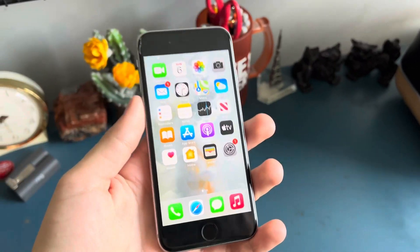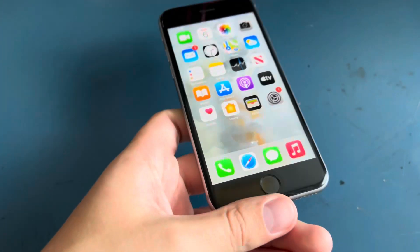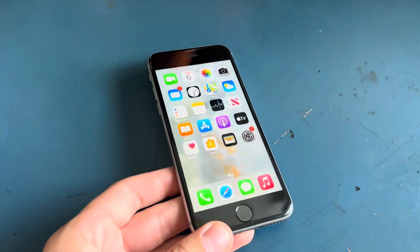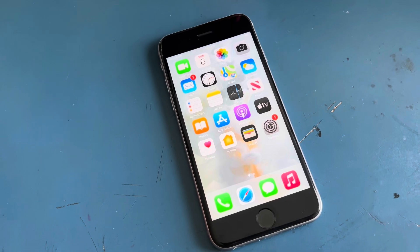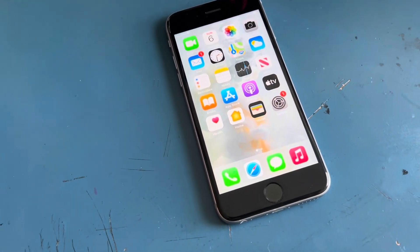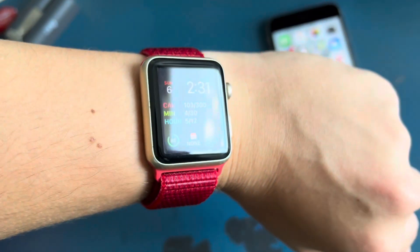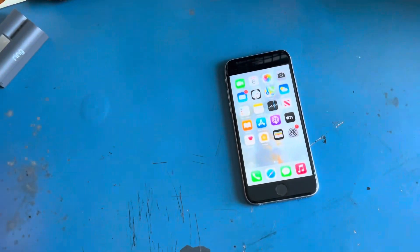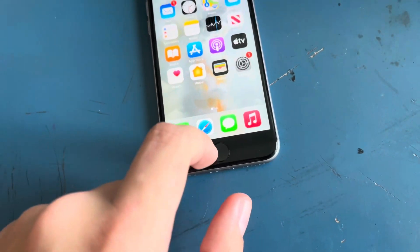It's 2:30 now and the battery is currently at 80%. Since the battery is bad, it's causing the phone to get hot which just causes the battery to drain faster. The Apple Watch is still at 86%, so the Apple Watch is doing great.